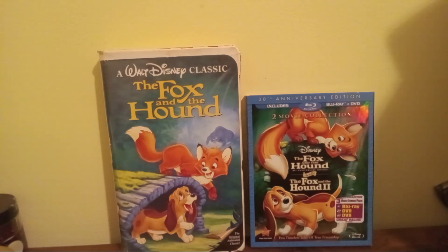Hello everyone. In this video I'm going to do my comparison of two versions of the Fox and the Hound. On the left is the 1994 Black Diamond Classics tape, and on the right is the 2011 Blu-ray.